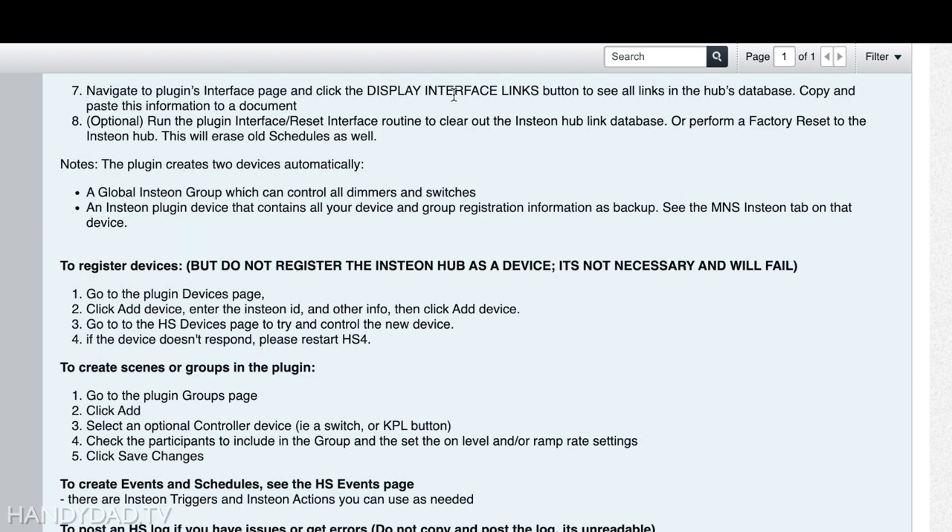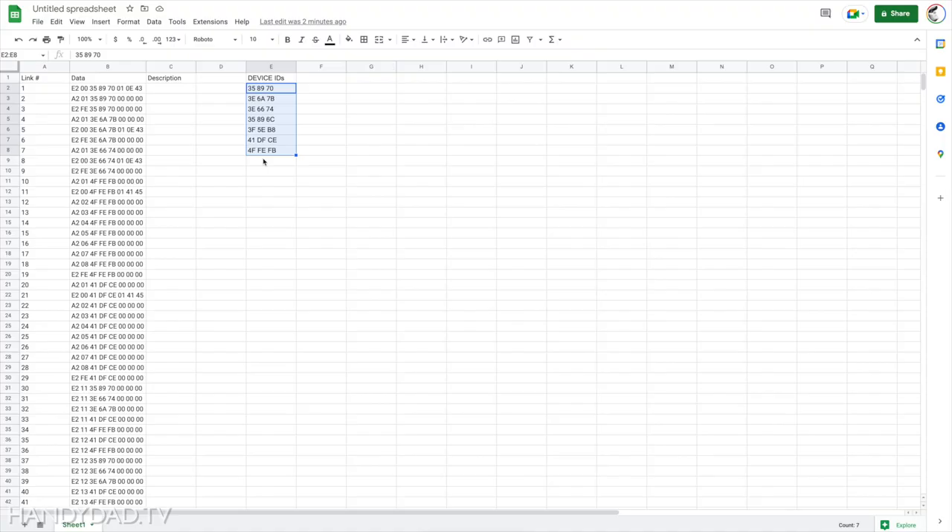That was step seven — click 'display interface links' and copy the information into a document. Next is an optional but recommended step: run the plugin interface reset routine to clear out the Insteon hub link database, or perform a factory reset on the hub. This will erase old schedules as well. You may have lots of defunct devices still defined in your hub, so I really recommend resetting every device and starting fresh.